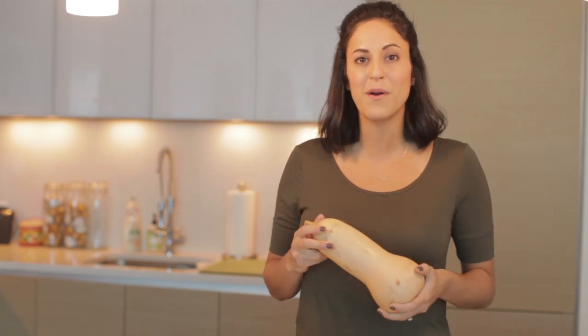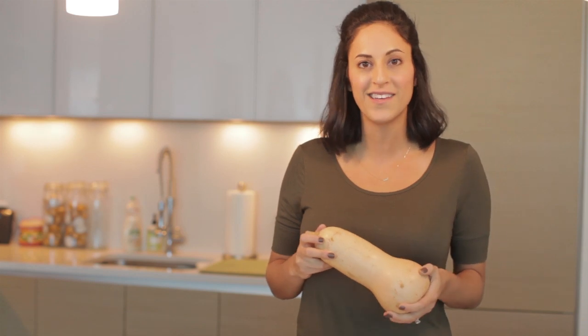I hope these tips help you pick out the best butternut squash the next time you're at a farmer's market or grocery store, and for recipes using butternut squash, head on over to Inspiralize.com.